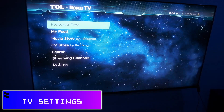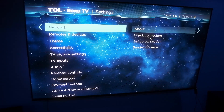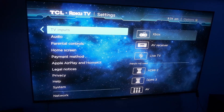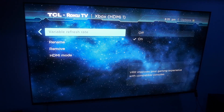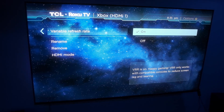So the first thing you do is go to your home page and go down to your settings, then go down to TV inputs. This is where I have my Xbox connected, and you're going to see variable refresh rate as an option. Go over and select that and make sure that it is on. You should get a message that says VRR is on — happy gaming. It's super important that you turn on VRR in your TV settings before you try to turn it on on your Xbox, because you may have issues if you don't.